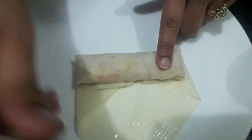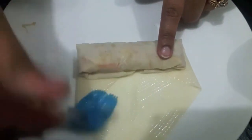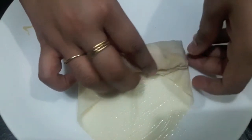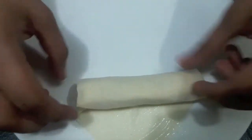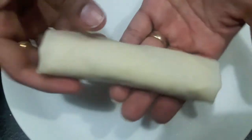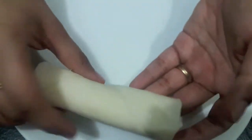Now we will roll it. We will apply the glue which we have made out of maida and water and then roll it. Our spring roll is done. Now I will do the rest.